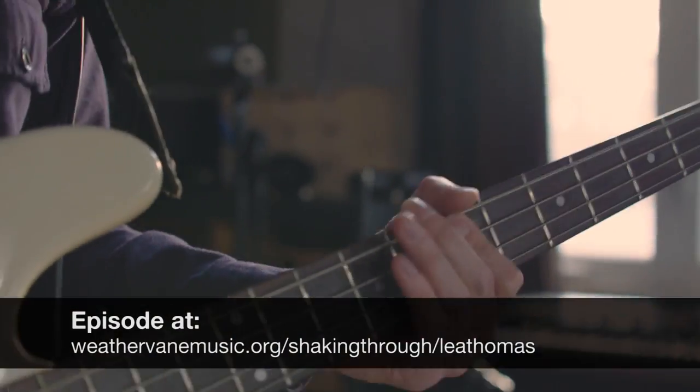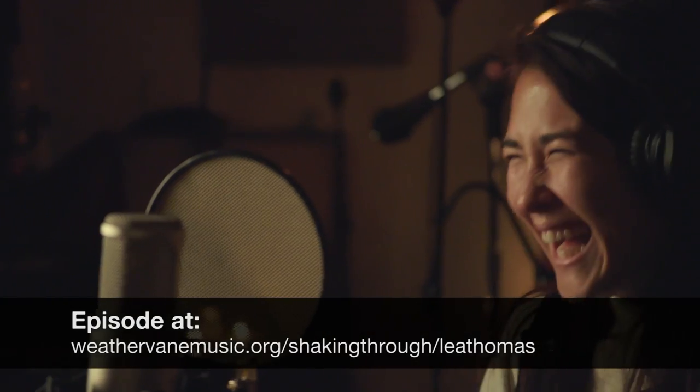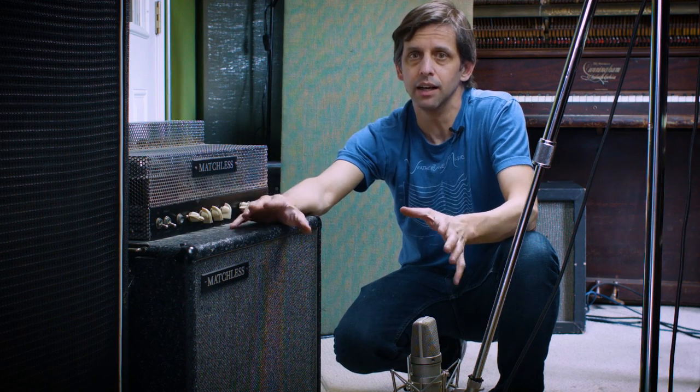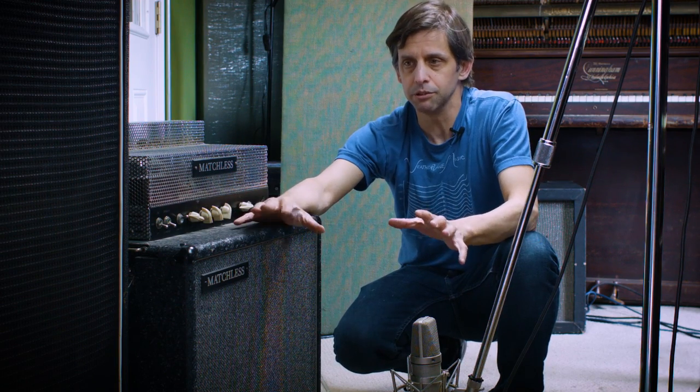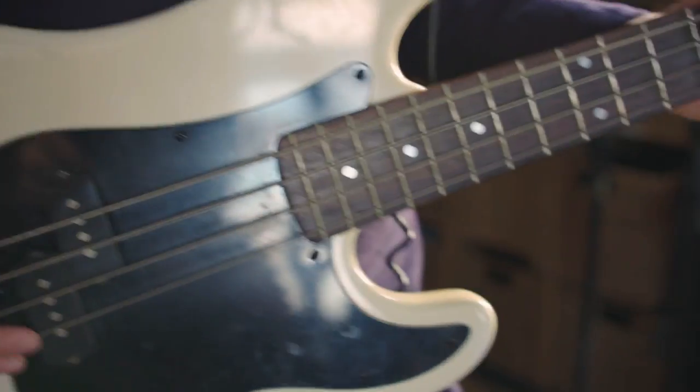This bass track is actually from a Lea Thomas episode of Shaking Through — I'll provide the link in the description below. Lea Thomas was recording the song Wild As You Are for an episode of Shaking Through. The most important reason that we chose to reamp this bass basically backs up to the fact that we really prefer the raw basic tracks for a band to be cut with as much of a live ensemble as we can maintain.